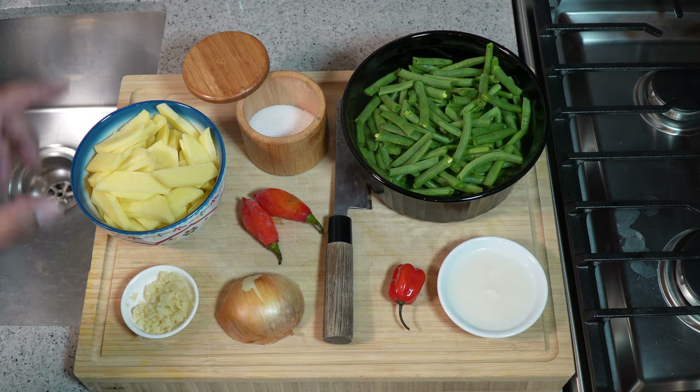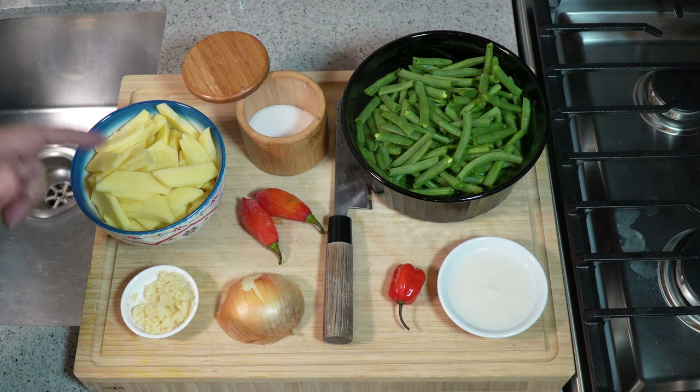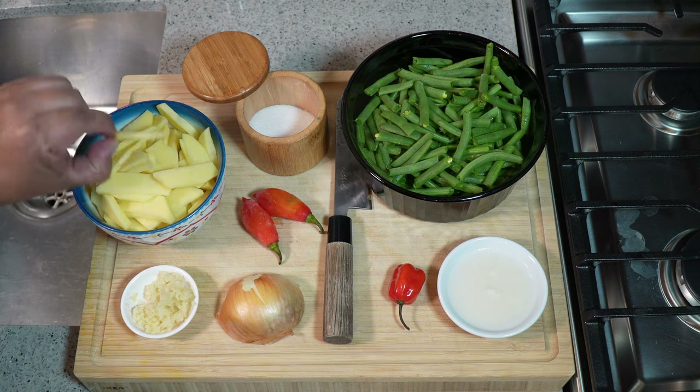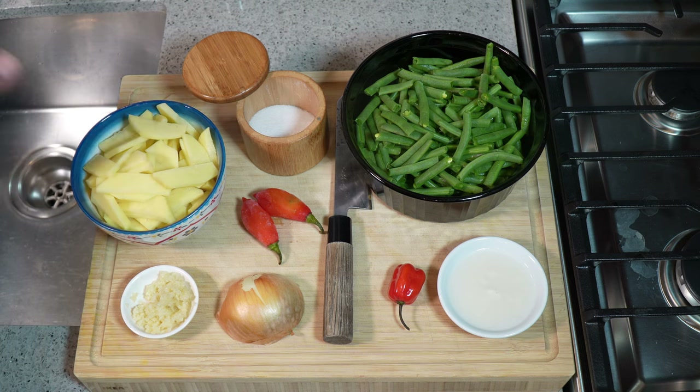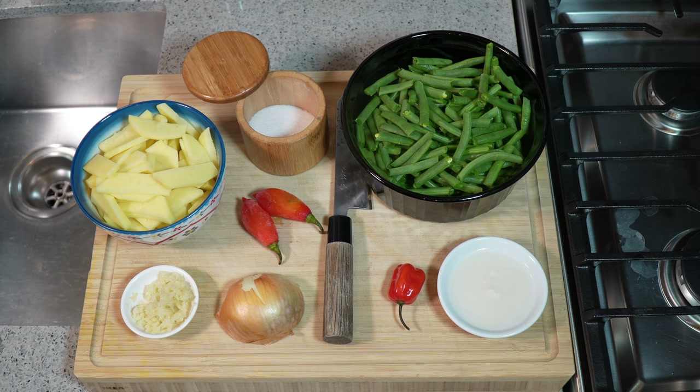I'm going to need half a lemon, six cloves of garlic that I've crushed, some black pepper, and some olive oil. If you wanted to give it more of a coconut vibe, you can start with coconut oil — it's a lovely oil to work with — or just use vegetable oil, whatever you have. And I have four medium-sized potatoes, peeled, cut in half, and sliced really thin, sitting in water so they don't discolor.